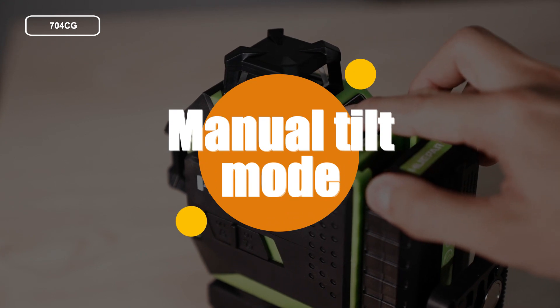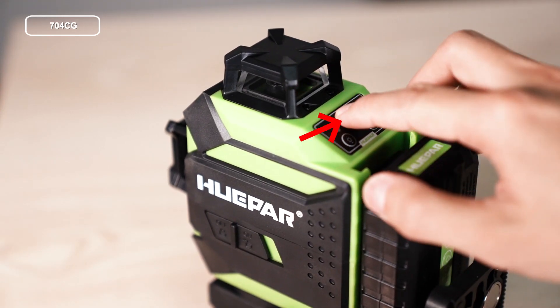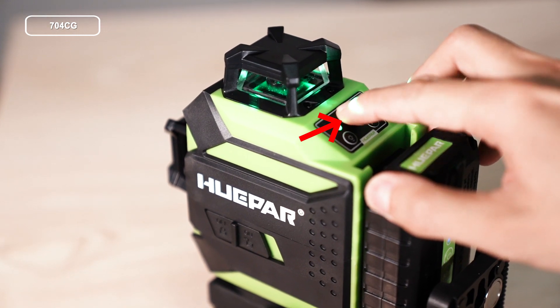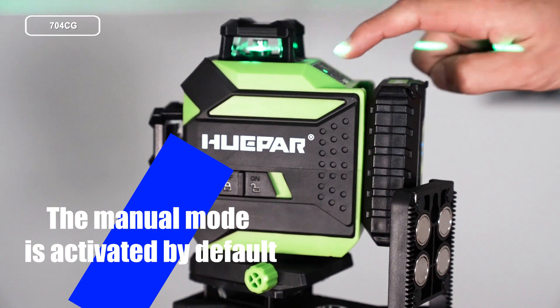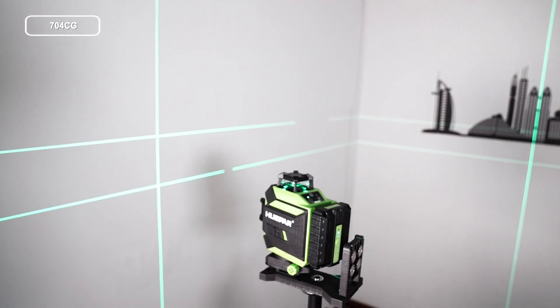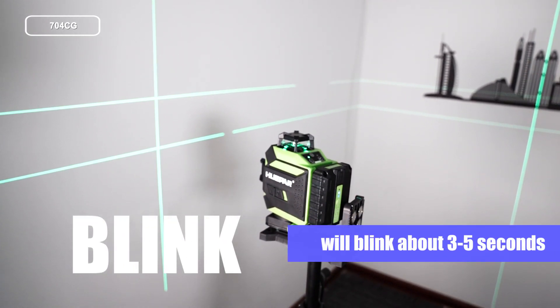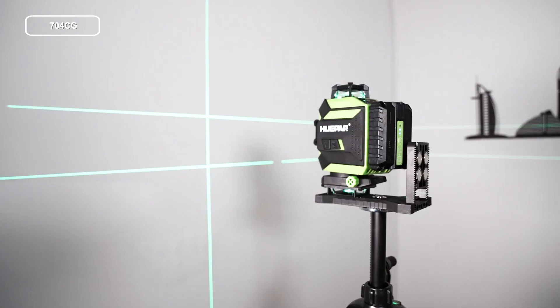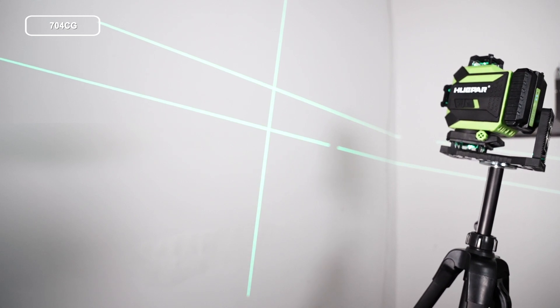Manual Tilt Mode. When the pendulum is in locked position, press the VH button and hold for over 2 seconds to turn on the laser tool. The manual mode is activated by default. Power indicator will light up in green. The laser beam will blink about 3 to 5 seconds to notify you it's not in self-leveling mode. Under Manual Mode, you can position the laser tool at any angle.